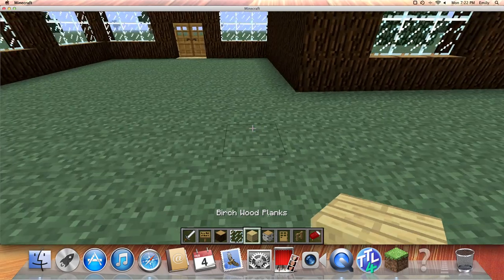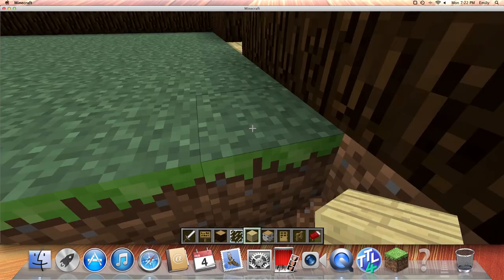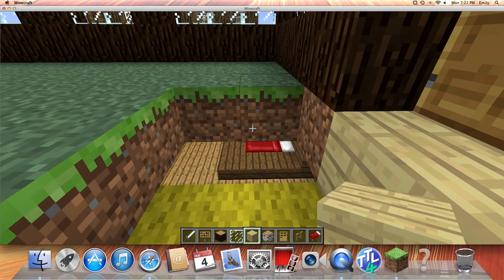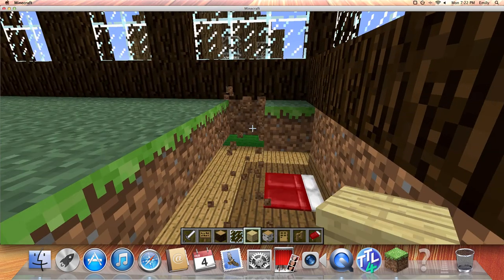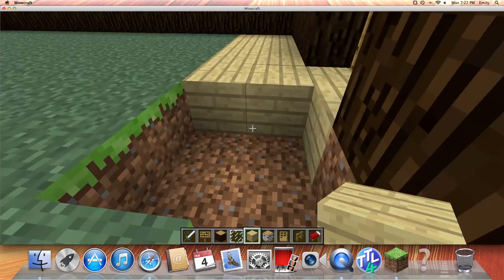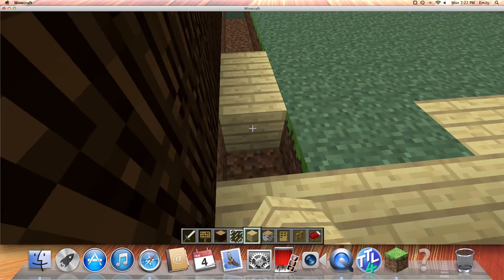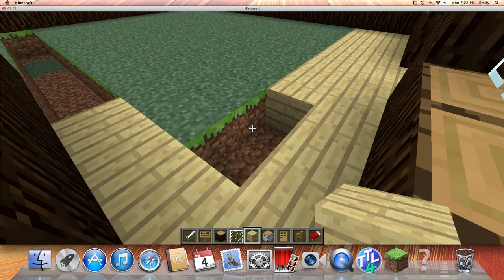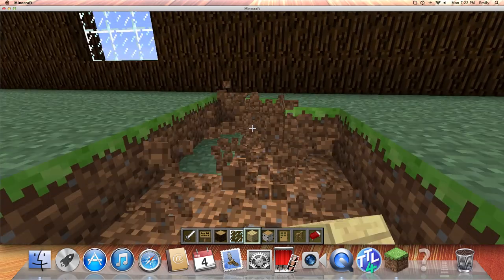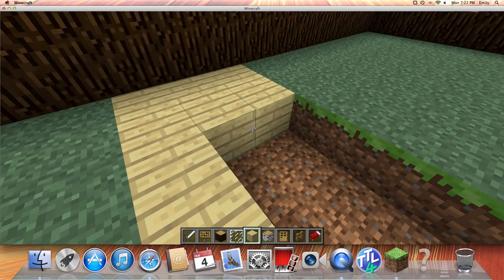So right here, you basically just get this part all done in birch wood. As you can see, we've dug into another house — did not plan that out very well. So basically, just try not to dig into another house. It makes the ceiling look weird, and there's nothing you can do now.